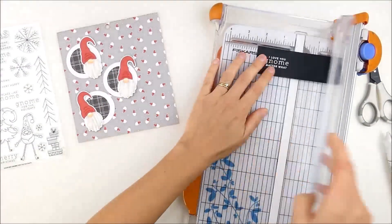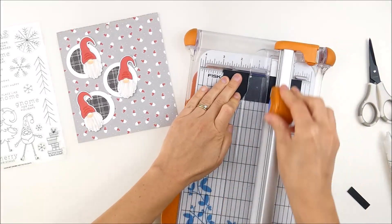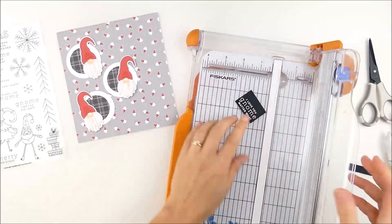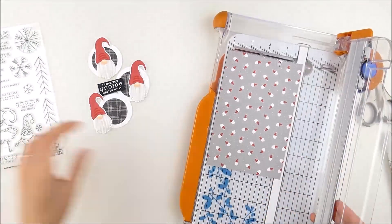When I do heat embossing, I either die cut the piece afterward or, like this time, I just trim it down with my paper trimmer. I like to do it on a larger piece of cardstock because it's a little easier to hold on to while adding the heat embossing, and then I can just trim it down to size. I'm also going to trim my main pattern paper down to the size of my A2 card front.